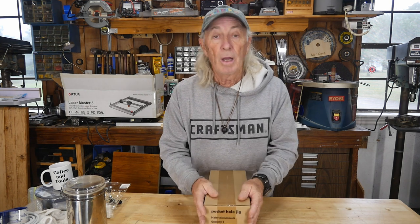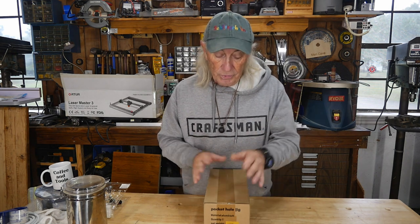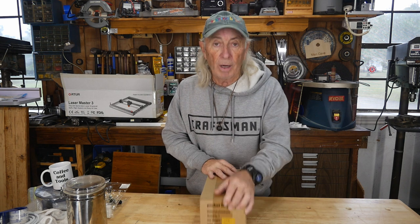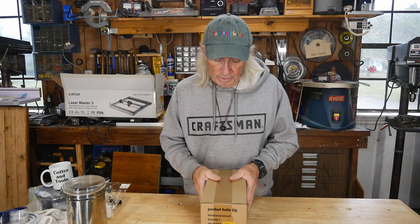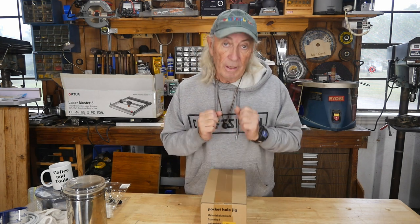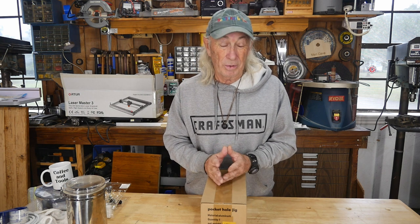It's a pocket hole joint kit from the folks over at Enjoy Wood — we just did their laser a few weeks ago. They do different tools, and it's also available from Banggood at banggood.com. I'll be providing links when we're done, but right now let's get this open and see what we get.